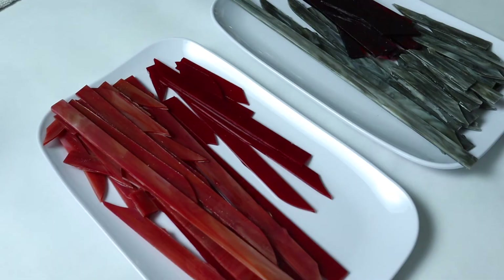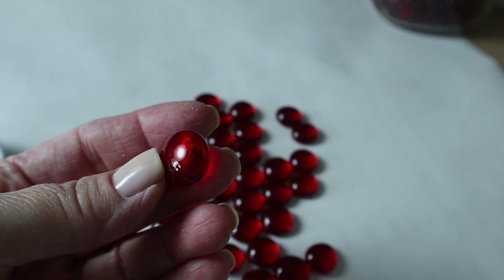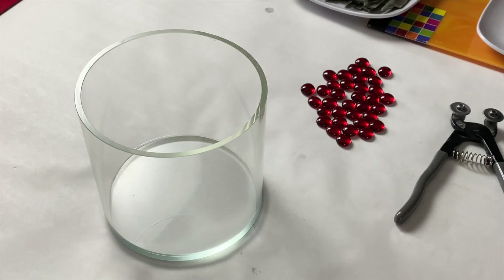This is a project for a client — hi mom! She has specific requests as far as the colors and the height of the design. I'll be using stained glass in red and gray as well as red flat-back glass gems, and I'll be grouting with white grout.